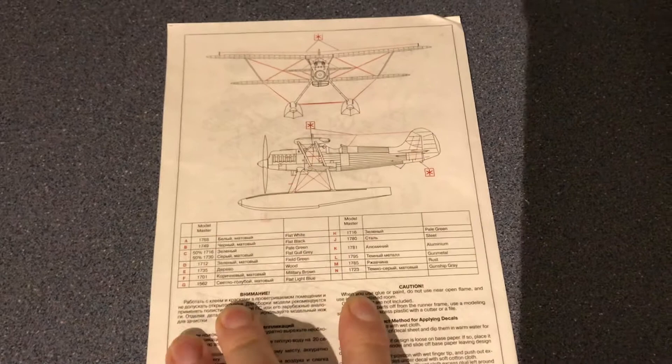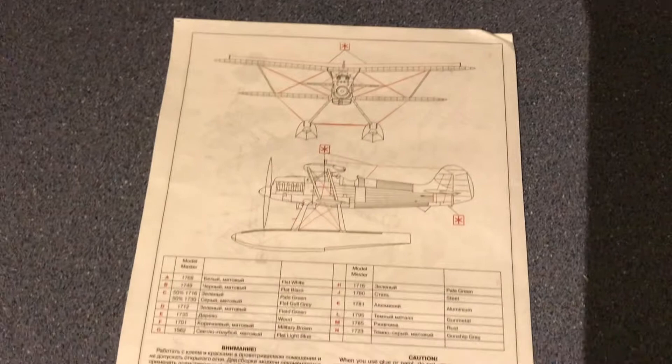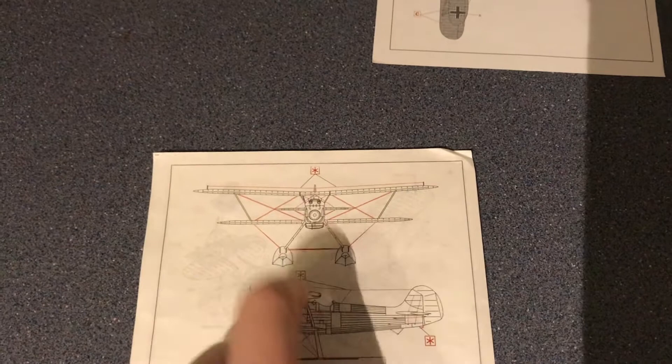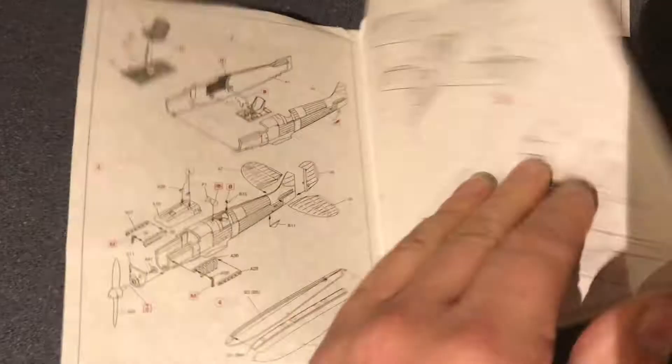On the back page there's a list of paints — quite a long list for such a small aircraft — along with the usual safety warnings, which new modelers should absolutely read. There's also what looks like a rigging plan, where the red lines indicate rigging you'll have to add yourself as it's not supplied. That's an option for more advanced modelers; I'm not sure whether I'll bother given the size and that it's an in-between build.